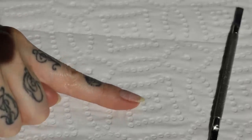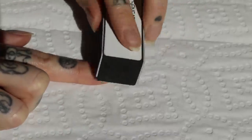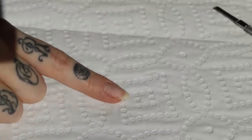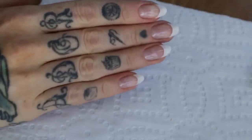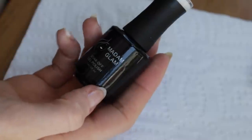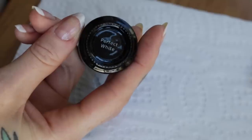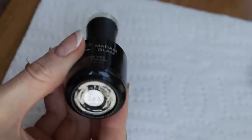Then once it's dry it should look something like this, at which point I just buff it again and it's ready to be painted. Now it's time for the fun part, the French manicure. I'm using two colours for the nail tips just to show you the options — Madame Glam's Perfect White and then their Shimmer White on the thumbs just for a subtle sparkle.